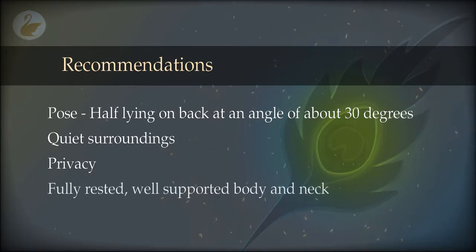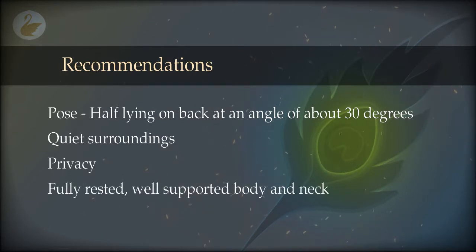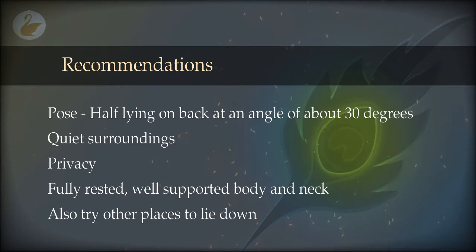Instead of lying down completely, it is recommended that you try a half-lying pose, which means the waist and above should be at least at an angle of 30 degrees, not completely horizontal. The legs should not be crossed, arms should be comfortably placed, and the neck should be properly supported.